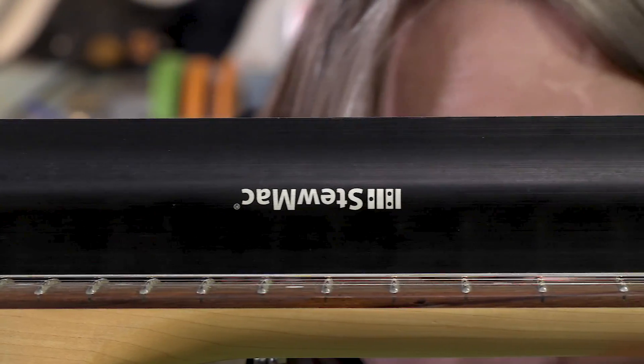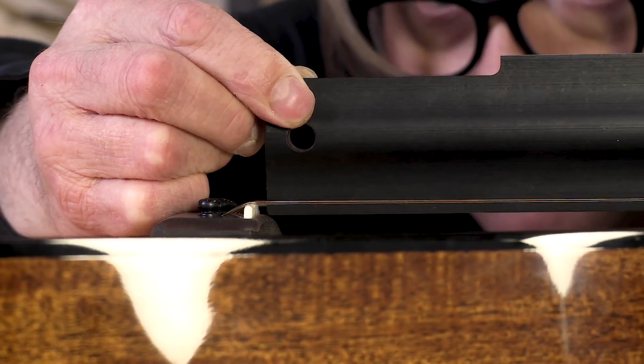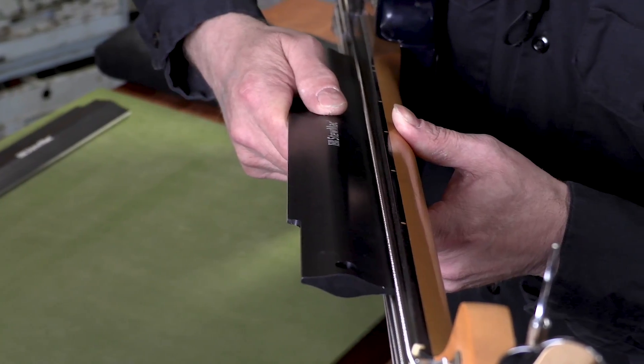I use straight edges in my repair shop daily to locate problematic frets, check acoustic neck angles, and evaluate necks for overall straightness.